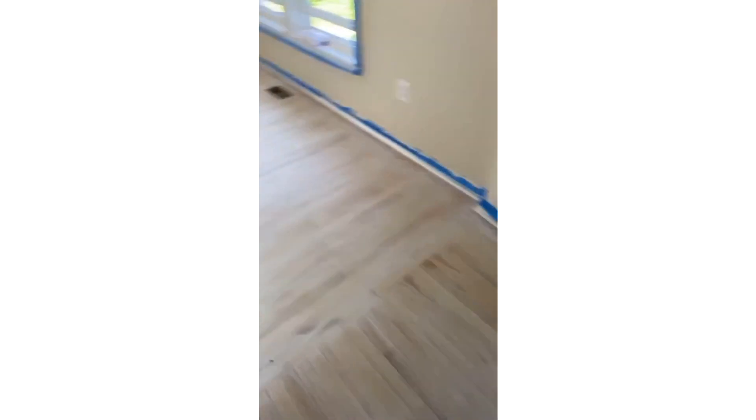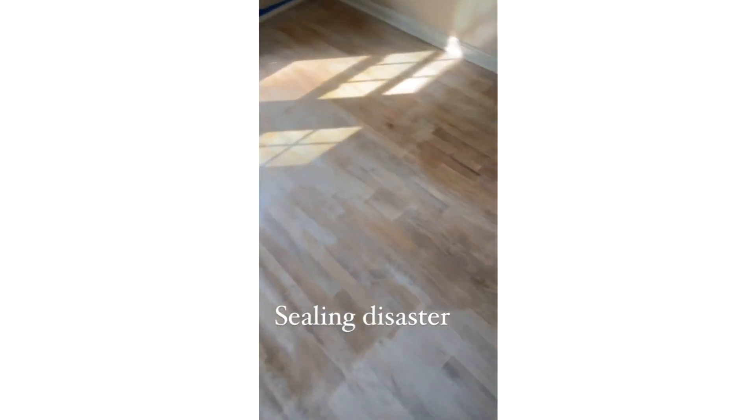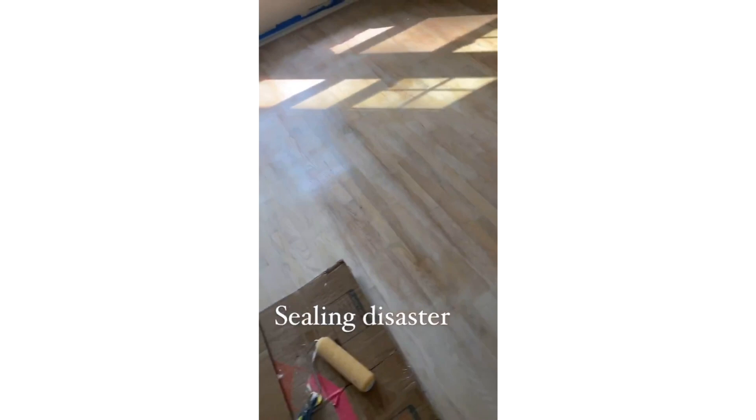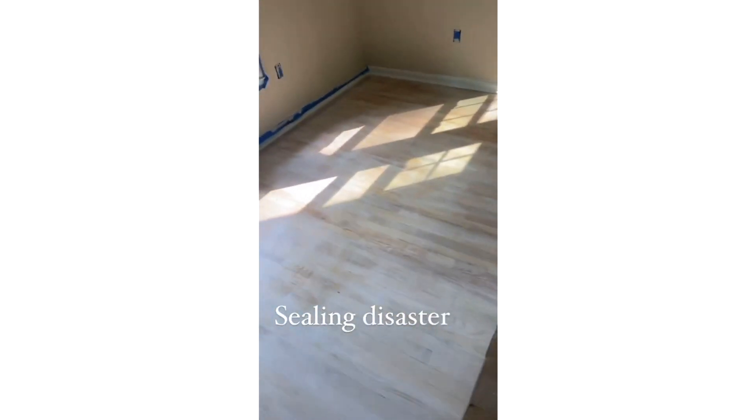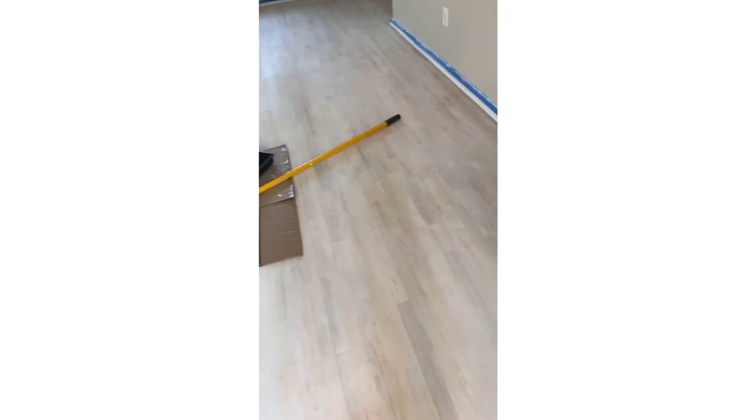So we got it done all the way through last night. People walked in, there's dirt on the floors, but it was all the way done through. Problem is, last night I went to seal it and this happened — which is nothing like what it looked before, right? I stopped, and I've seen these kinds of floors in people's houses before — it's pretty, but it is not what I worked so hard to get. So I'm going to sand this and fix it and we're going to put a different kind of sealer on it.